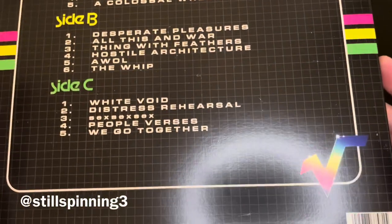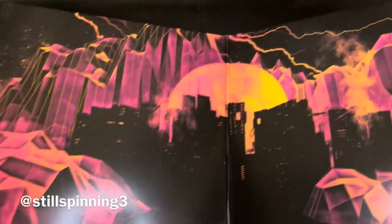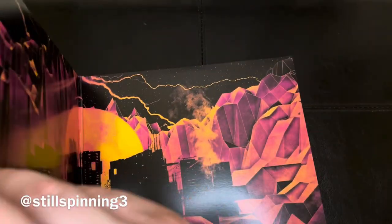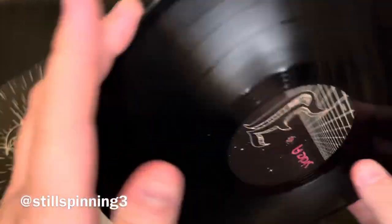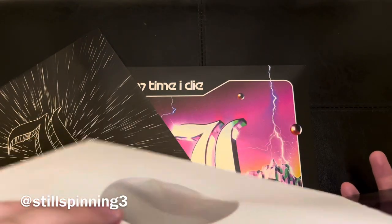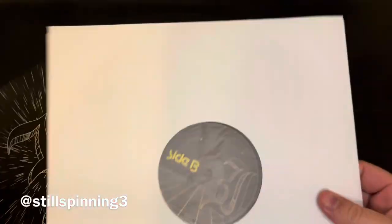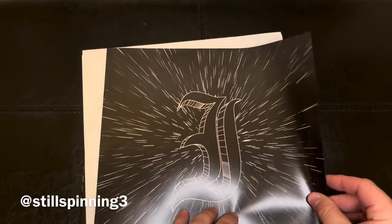Here's the back side. There's the gatefold. Alright, cool — so it comes with a nice inner sleeve. I got the black vinyl version. And then there's a book that came with it.